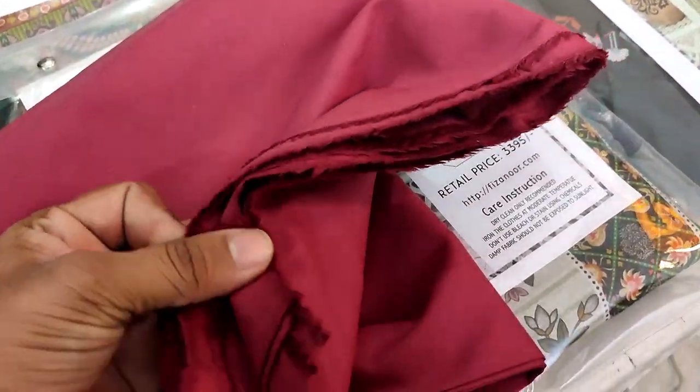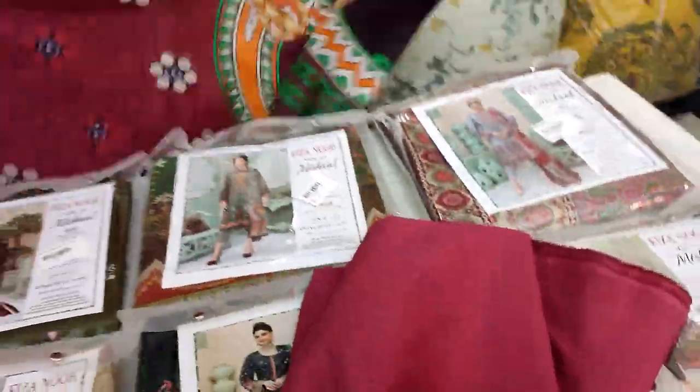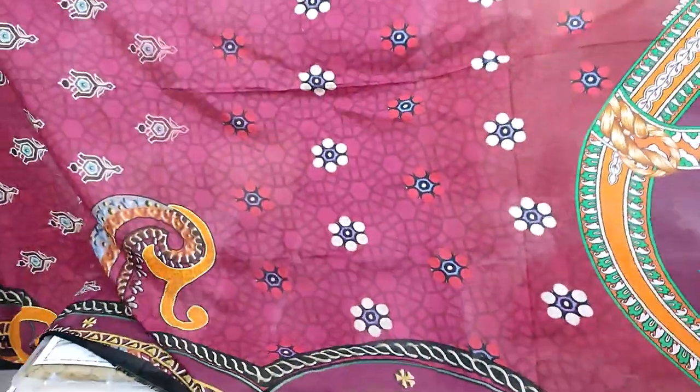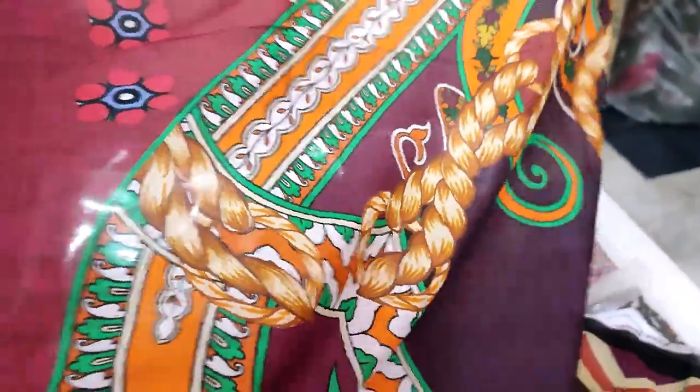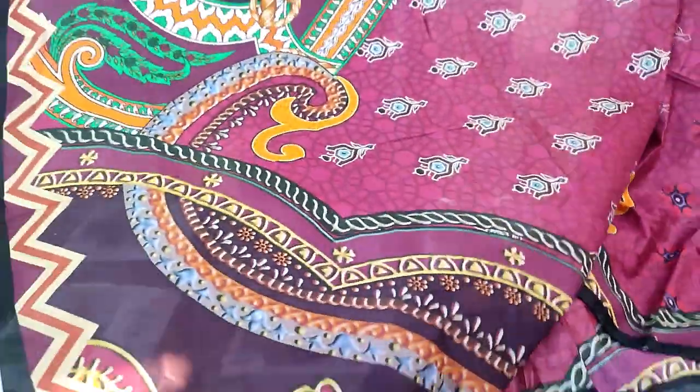Then we will see the dupatta — very beautiful. The trouser you will get in fine quality. I will show you the body with the design. You will get Swiss lawn, which is great. Take note of the Fizanur brand.